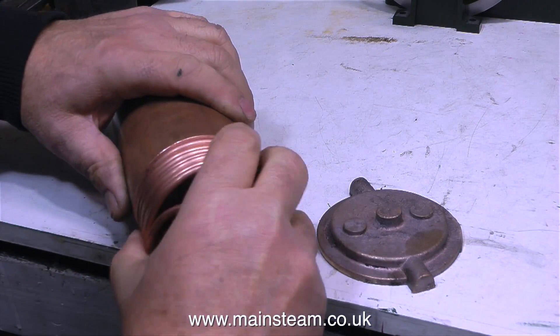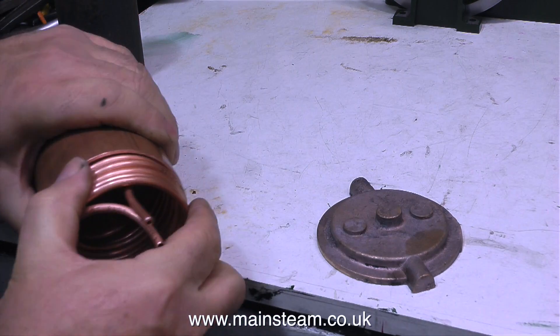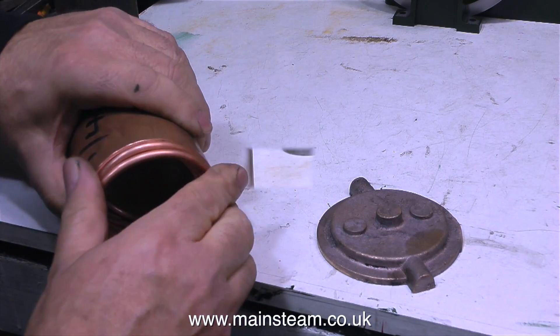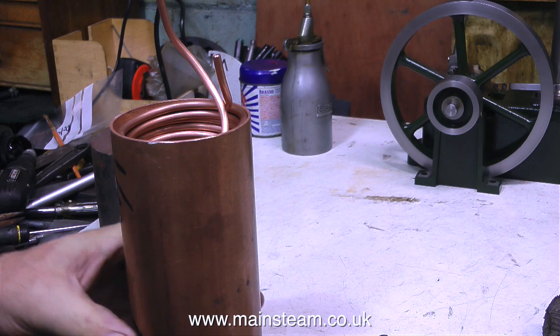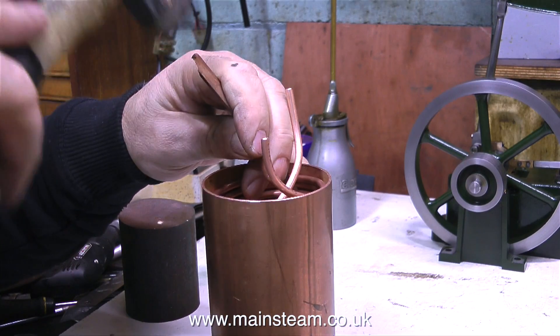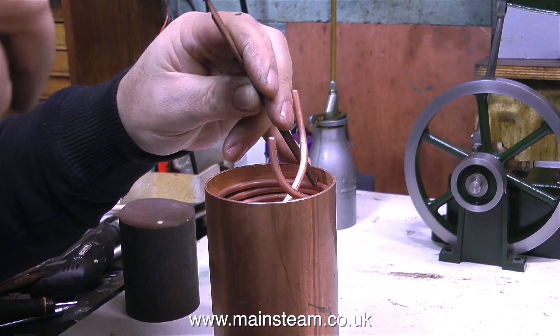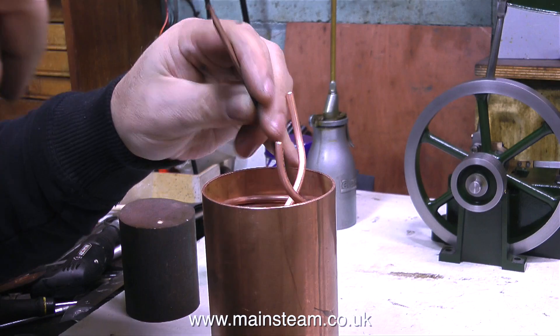In this clip you can see me making small adjustments to the coil as I fit it inside the barrel of the condenser. It's quite a tight fit and I want it to be — I don't want it rattling about in there. I also need to space the coils so they're not touching each other once they're in place inside the tube. And in this clip I'm persuading the coil to go into the tube using a scrap piece of mahogany.